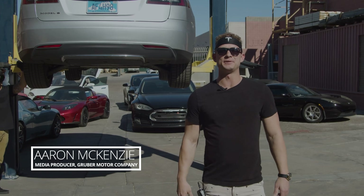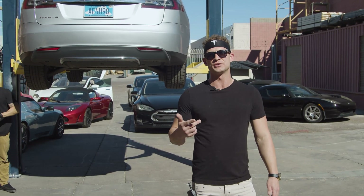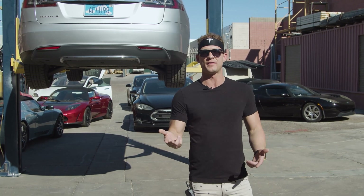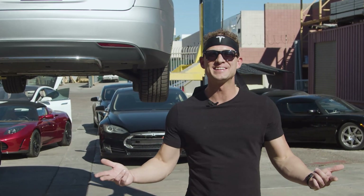Hey guys, welcome back to Gruber Motor Company. Aaron McKenzie here. I'm really excited because today we're going to take that rear subframe that we re-engineered in the last episode and install it in this silver Tesla Model S. So let's get started.